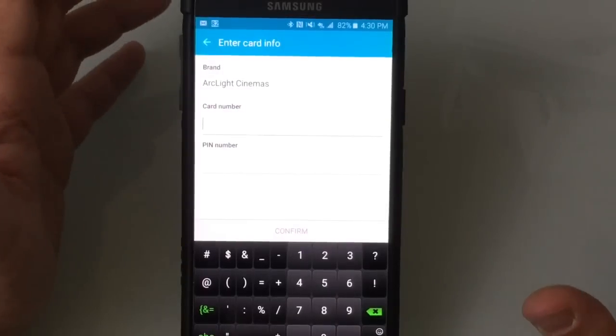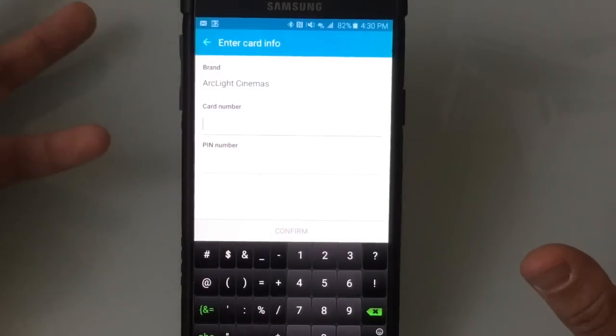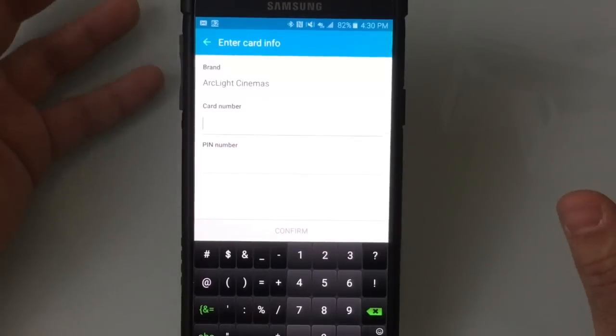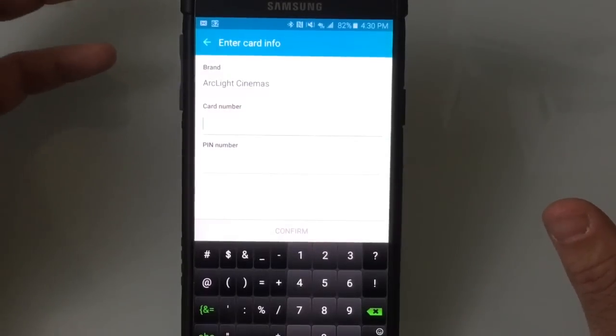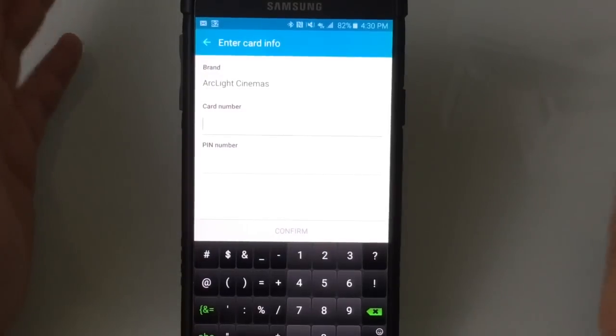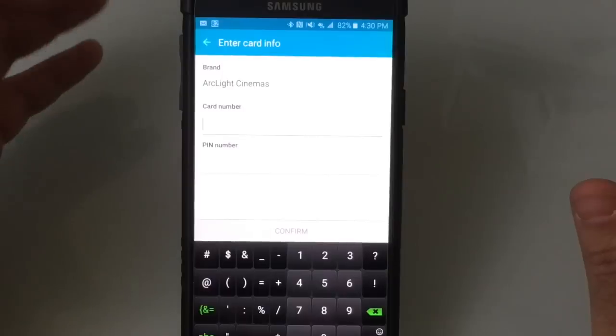The neat thing about this is I get a lot of gift cards, and I'm sure a lot of you do. Over the years, you just don't know if you've used them or not. You may have a drawer of these gift cards and not know if they have value. In many cases, those cards expire. So having them all on a digital wallet is a great way for keeping track of them and managing them.